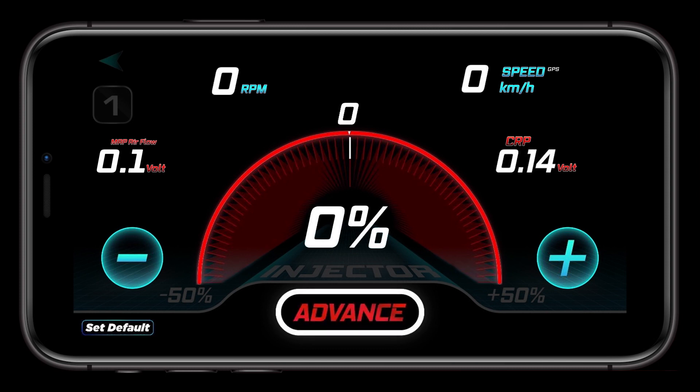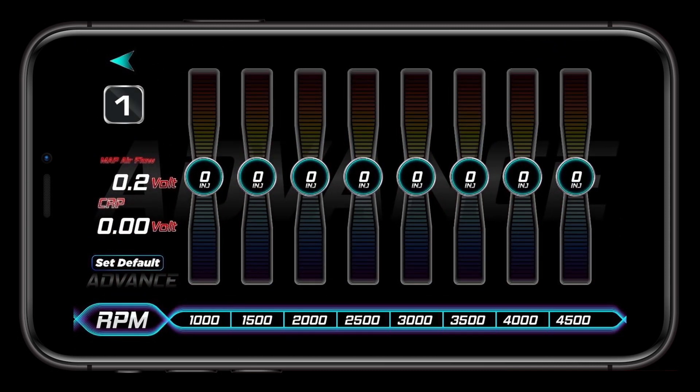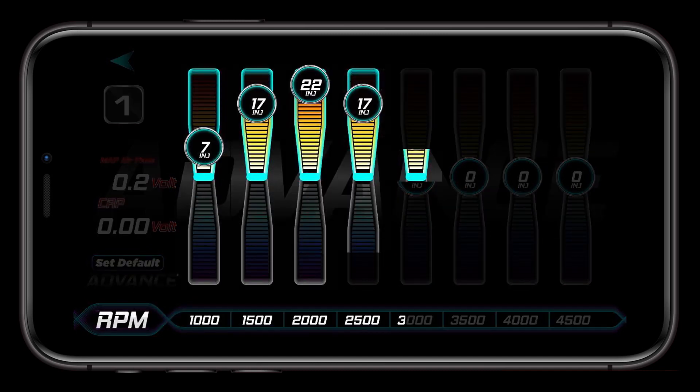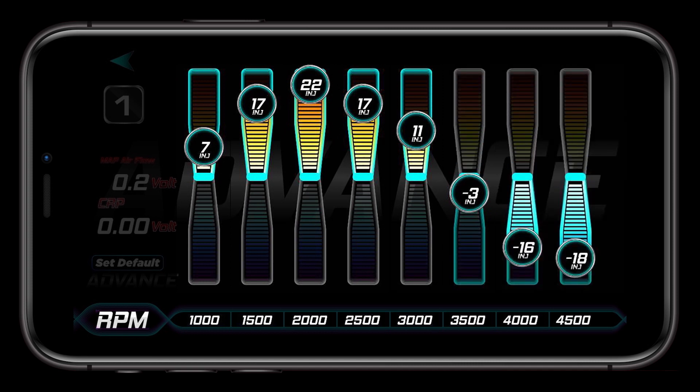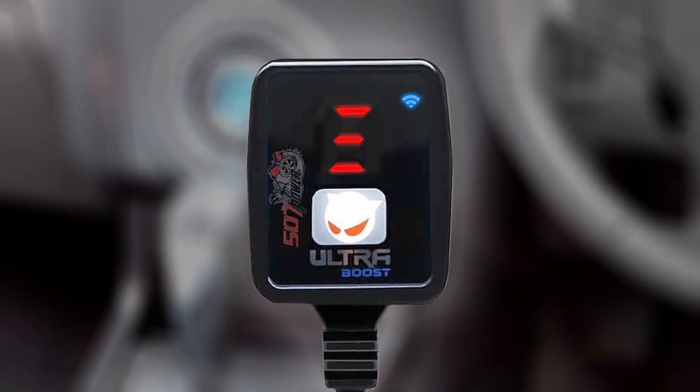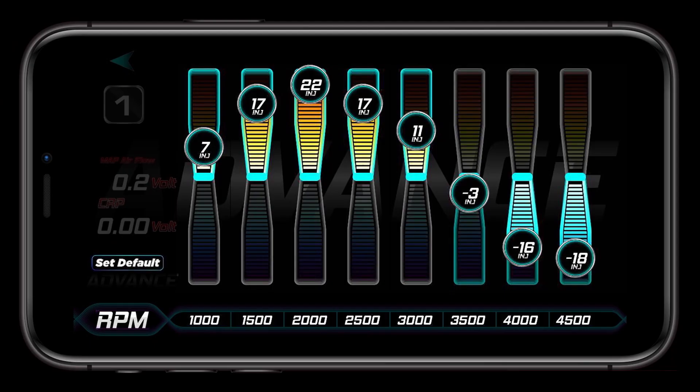Below the main injector percentage indicator in the middle of the screen is the advanced button. Entering this screen gives you the ability to adjust your fuel based on engine RPM. In 500 RPM increments, you can adjust your injector duration positive or negative 25%. This information is sent immediately to your UltraBoost unit and is automatically interpolated to obtain smoother driving. On the bottom left of the screen is the set default button, should you want to reset your injector duration parameters to standard.